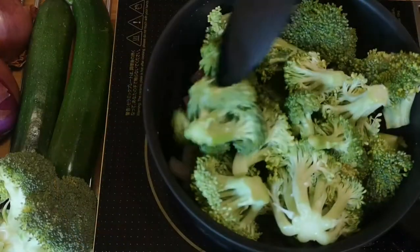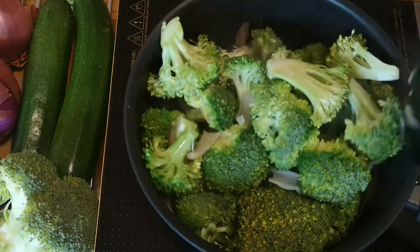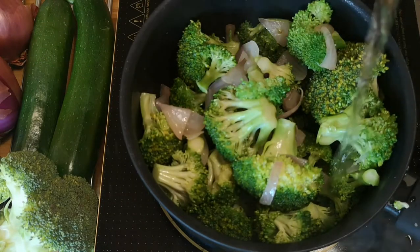You can include many other vegetables like carrot, capsicum, and potato in broccoli soup, but in this recipe I am keeping it simple to attain a low calorie count. Pour 100 ml of water, cover and cook.